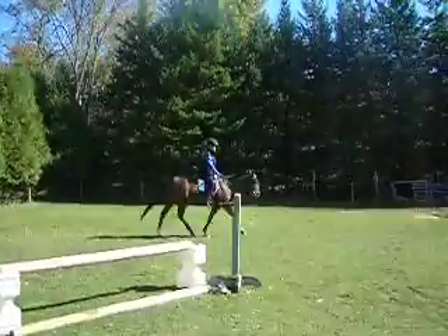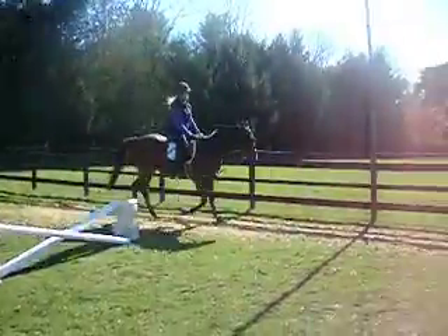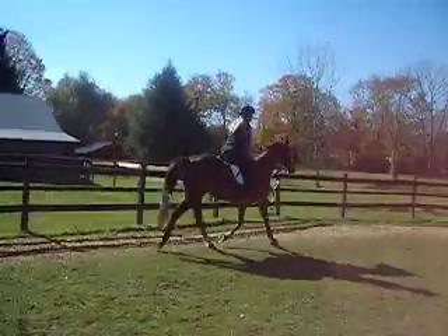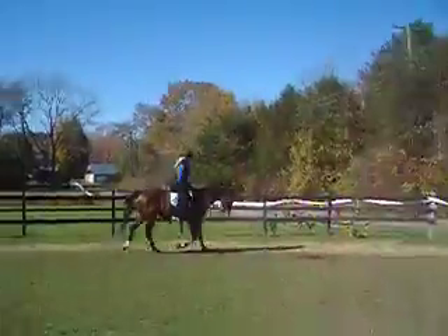Little inside rein. You got a little bit of a loop there. Yep. Keep your inside rein communication going. Good.